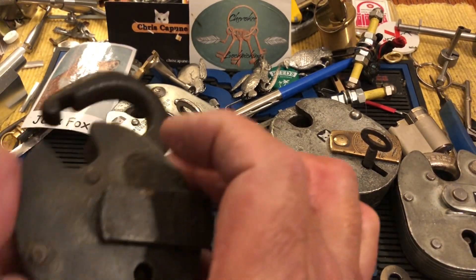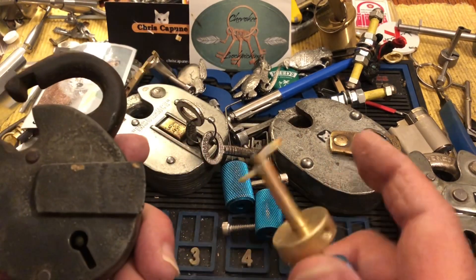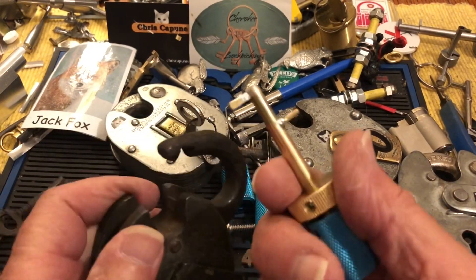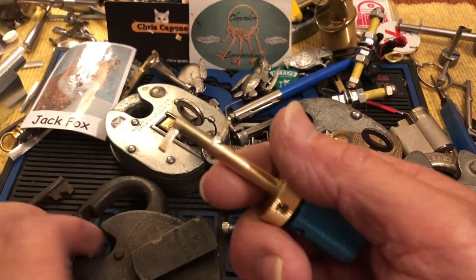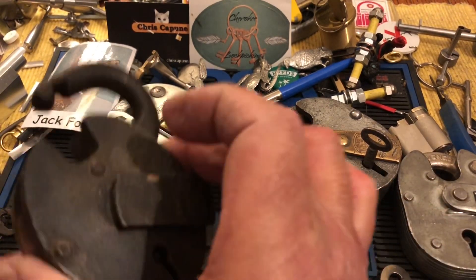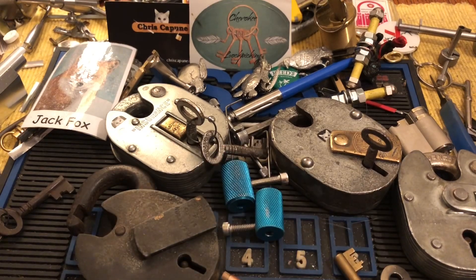Anyway, we did get our Samson picked. Thanks for watching — leave a comment or ask a question. Like I say, this is still — I'm still tweaking this thing. But I'm very happy to get this little Samson. We will see you next time.